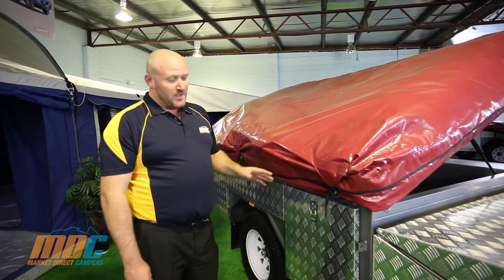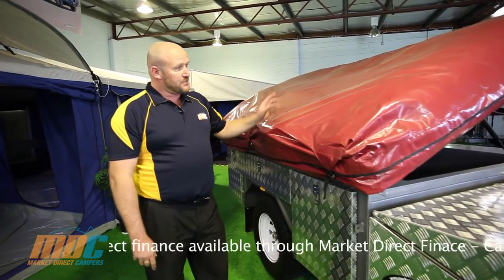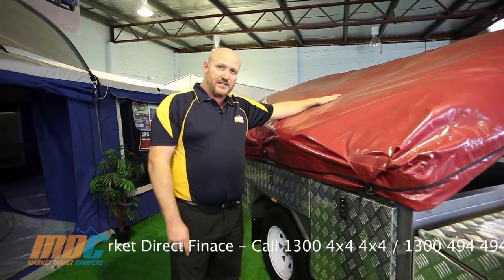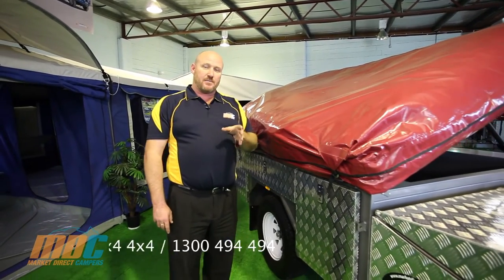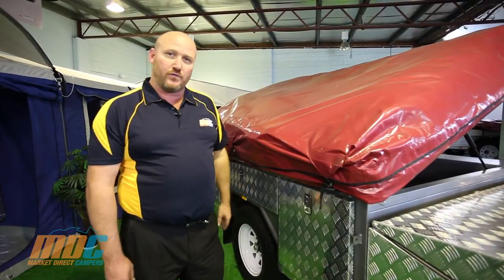The T-Box is fully powder coated with alloy doors that are key lockable and pinch sealed. It comes standard with the MDC 05 tent, and you can ring any of our main state offices for more information on 1300 4x4 4x4.